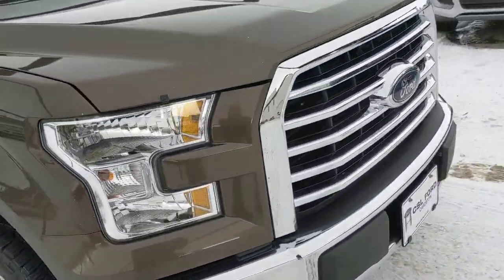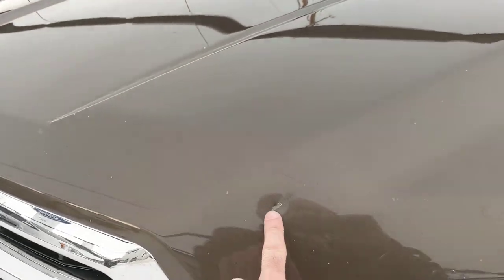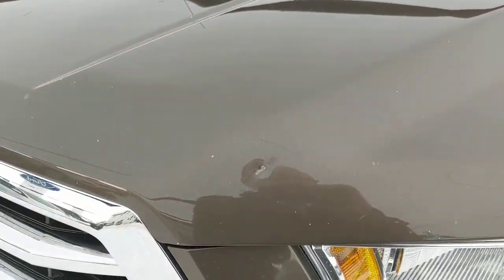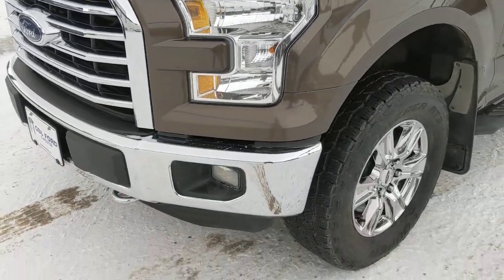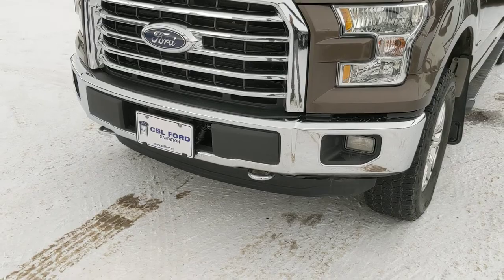Just on the hood here, there's just a little ding there. Up front you've got your tow hooks and fog lights.